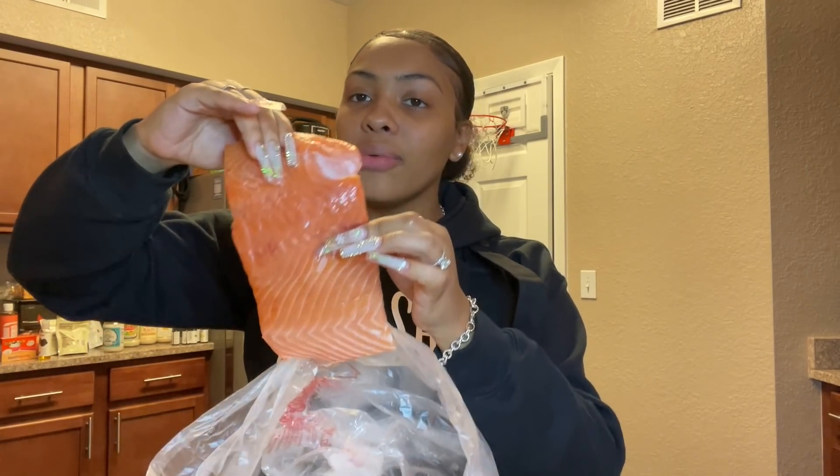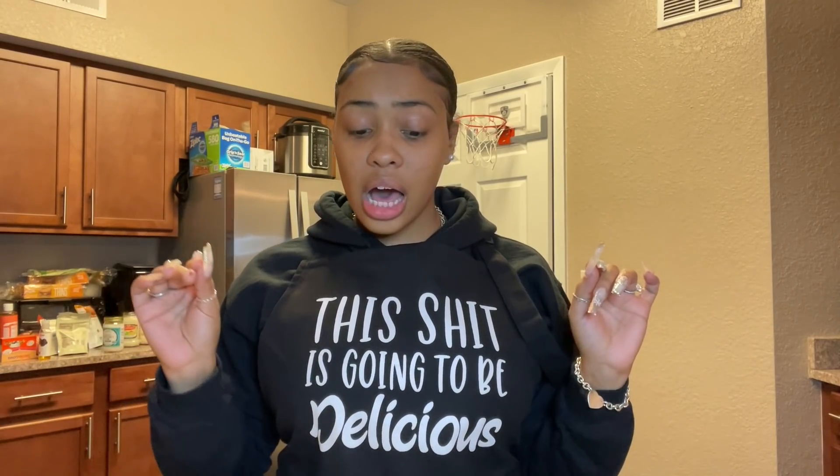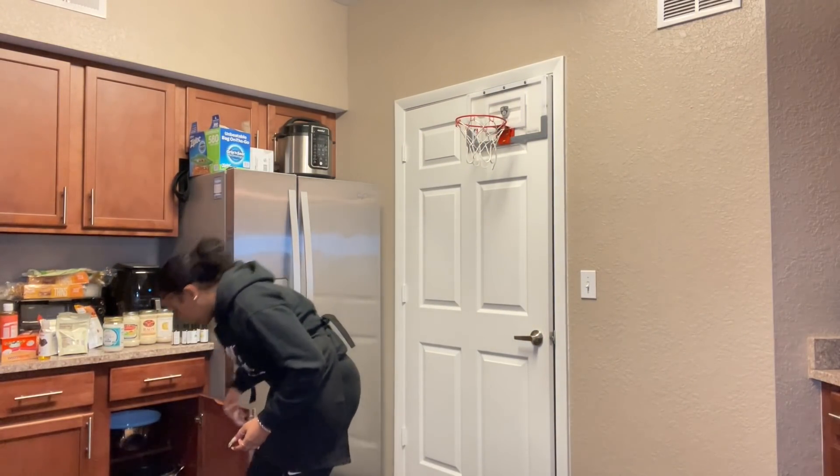Why did this man mess this salmon up like this when he cut it? Look at this big old chunk going right here y'all — I hate when people mess it up because I want my food to look pretty. But it's gonna be okay. I'm gonna soak this in some salt water with some lemon, because y'all know how you cook it and it turns white sometimes. It's really if you overcook it that it turns white, but sometimes you don't even have to overcook it for it to turn white — it just be doing that.